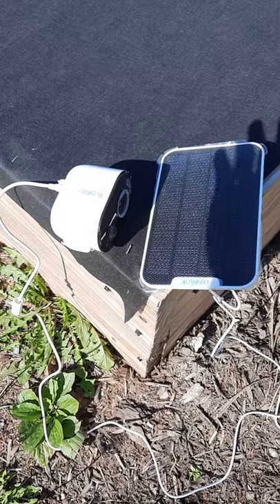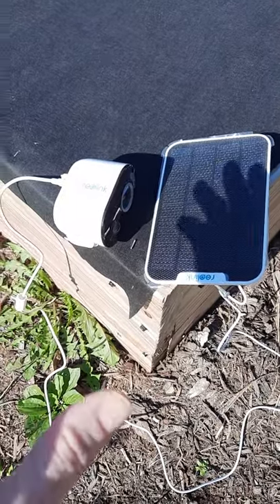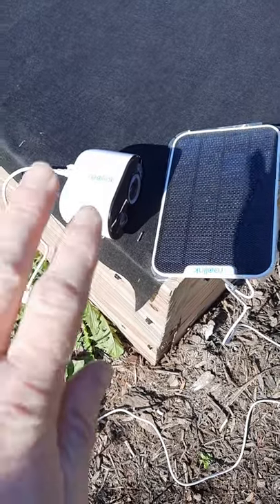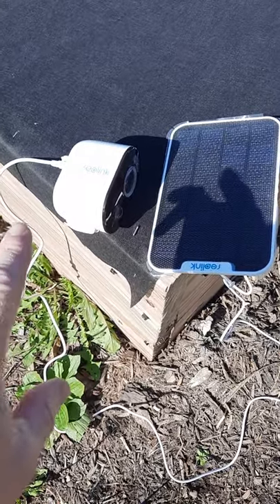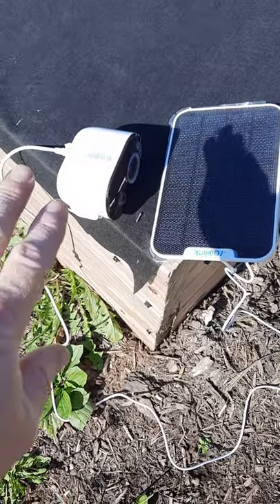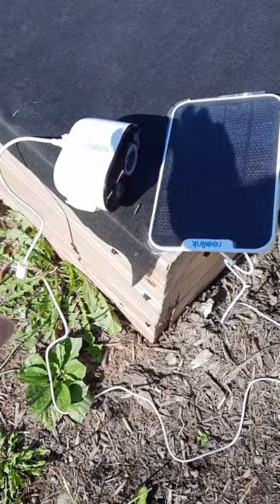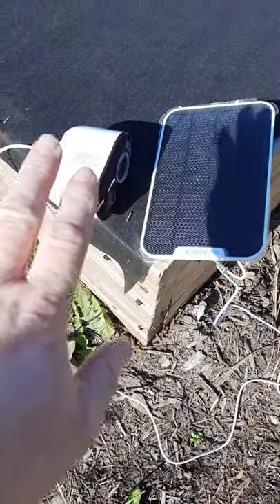However, this one after about three weeks has gone down — the battery will not charge up. I can take it inside the house and plug it in to charge, and it will work through the app. But as soon as you take it out and unplug it from the wall, it stops working.